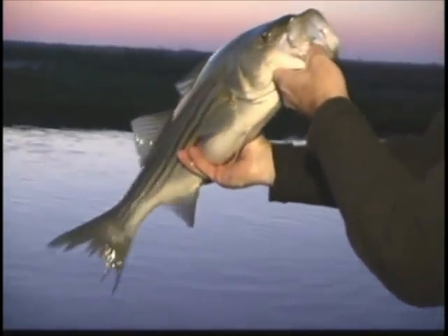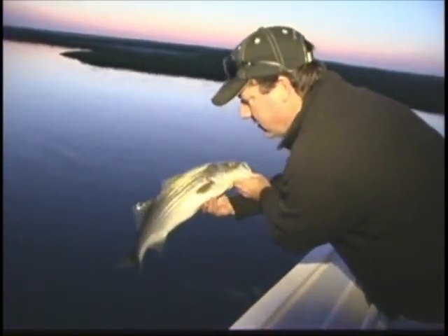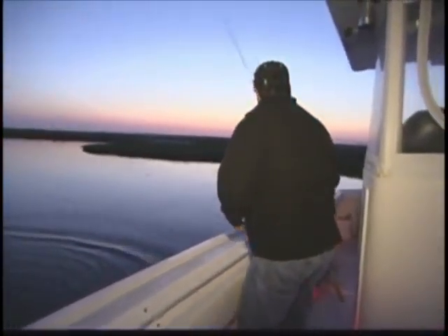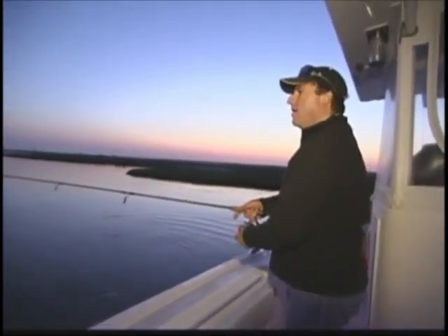Look at his tail, all messed up there. That's a good healthy strong fish and he's gonna go right back. All right, thanks buddy! Whoo! That right there is the way to start your day. How'd that feel? That works for me.